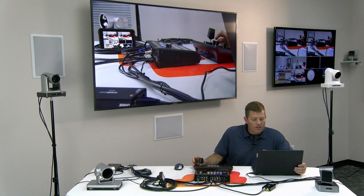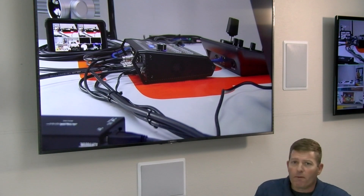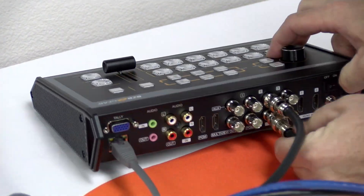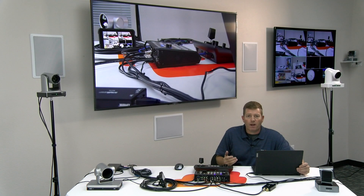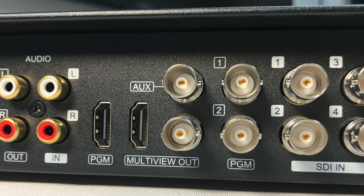As you can see here on our big screen behind us, we have what's called the program output. This unit has six inputs — four being SDI and two being HDMI. If you have a situation where you only have HDMI cameras, you can always use an adapter from SDI to HDMI or vice versa. We also have two outputs for program output, meaning the final cut version that's going to be sent to your software platform, whatever you may be using.